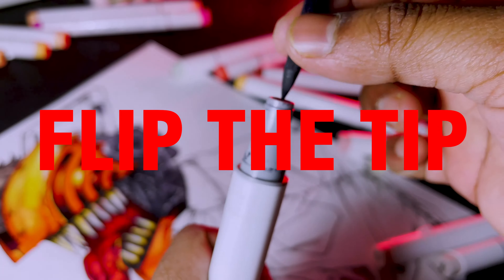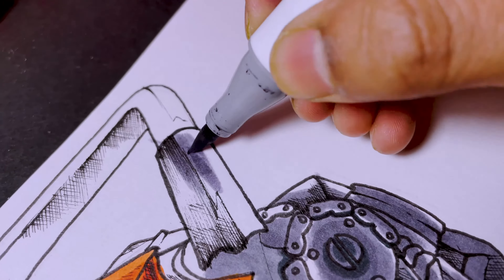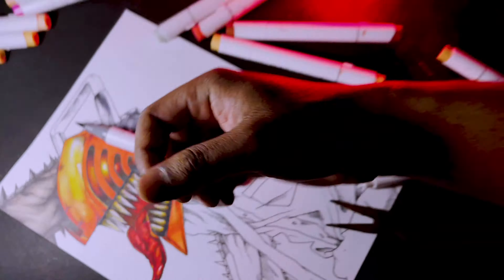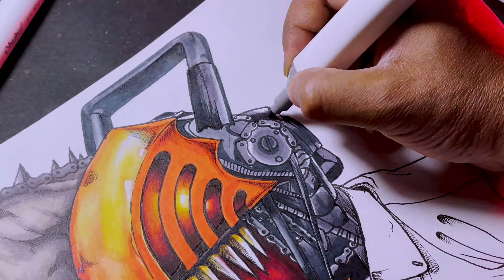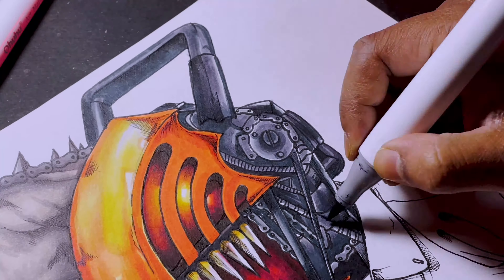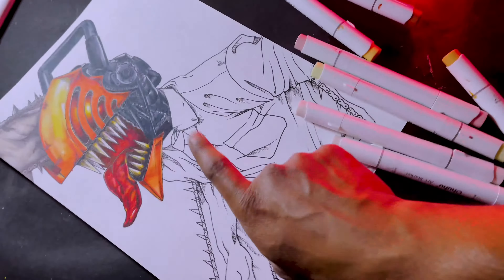Her cheez ka jugaad hai! Ok, head done. Now let's jump into the lower part.